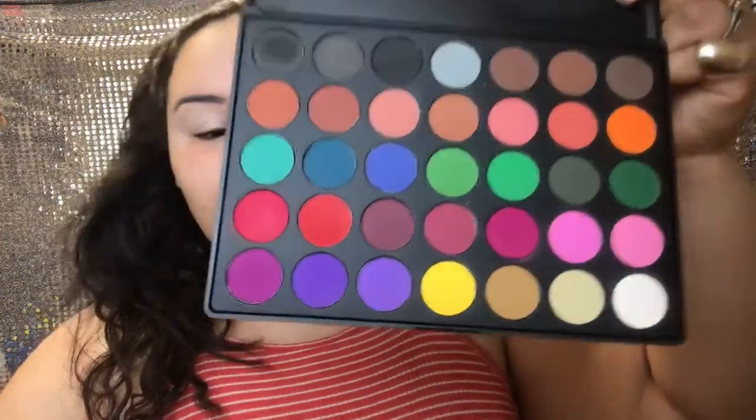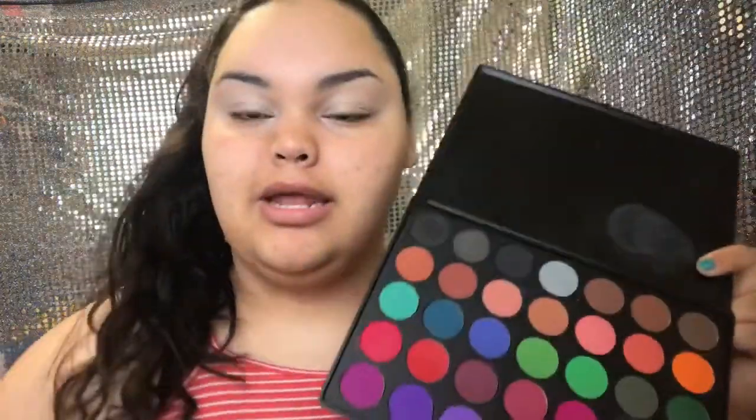To set the concealer into place, I'm going to go in with the white corner shade from the Morphe 35C palette and place it from lid to brow bone, everywhere I put the concealer. You can use any powder — translucent powder, a regular face powder, whatever you have on hand.